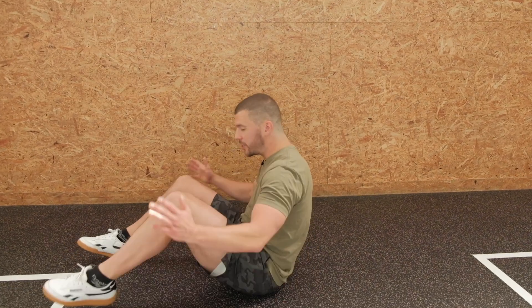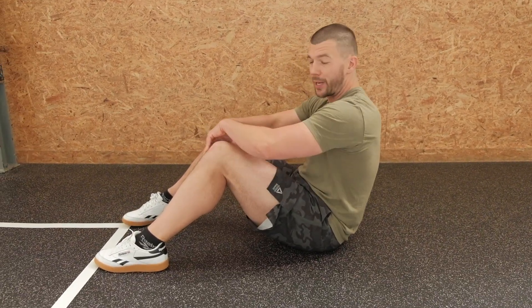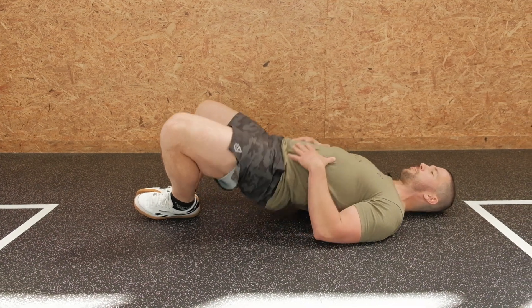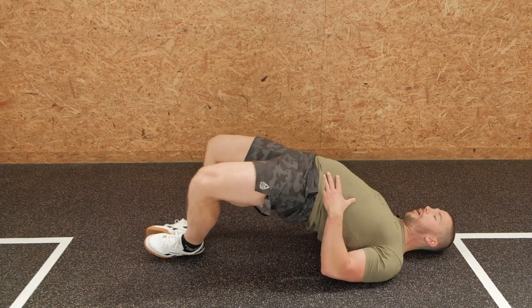Instead of wrapping a band around my knees for the band glute bridge, I'm gonna actually push the knees out, get my heels in the floor, get my heels close to my hips, drive up, back down. Drive up, back down. It's a different way of hitting the glutes with that bridge variation — it's a nice substitution if you don't have a band at home.